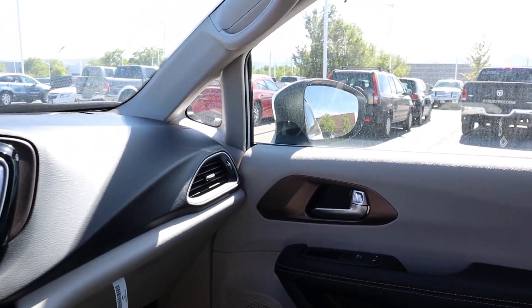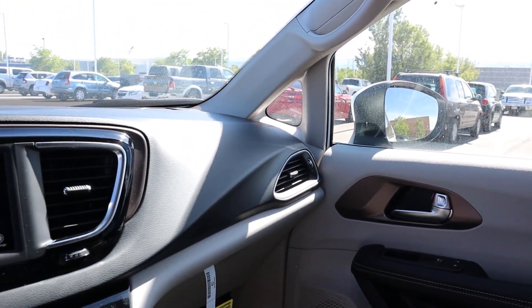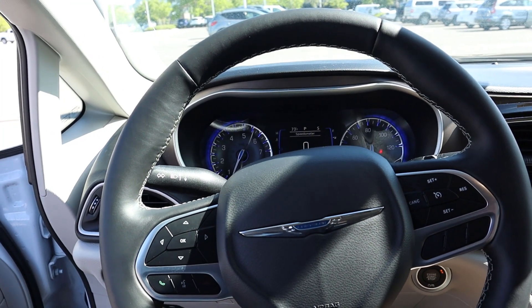Before we head out, let's quickly talk about pricing. This particular Chrysler Voyager in the LX trim stickers for about $32,000 with any market adjustment. With that said, let's take her out and see how she drives.